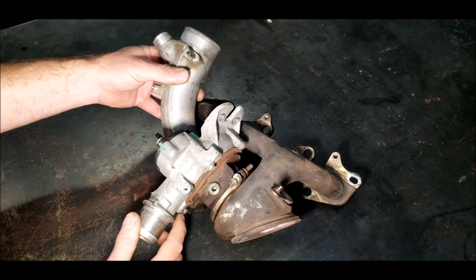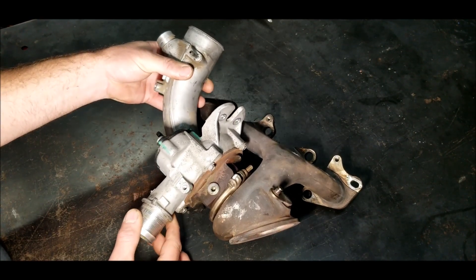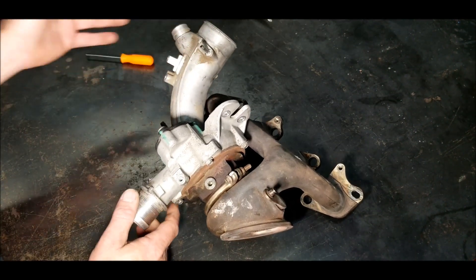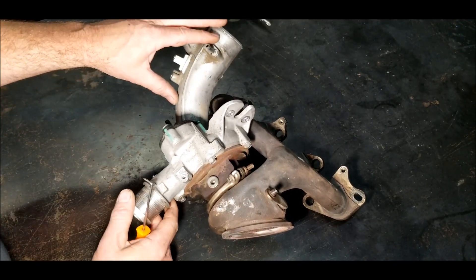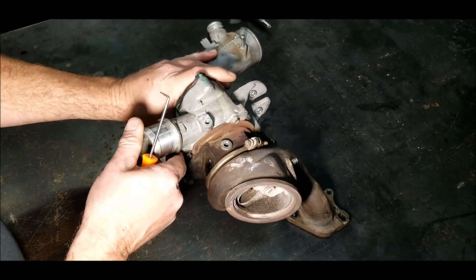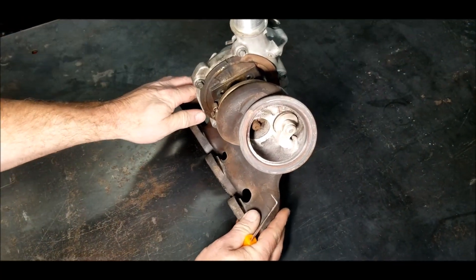This is a Chevy 1.4 liter turbo. This one in particular is out of a Chevy Cruze. I just wanted to show what these 1.4 liters do — they're in quite a few cars, and I wanted to make sure you kind of see what to look for.